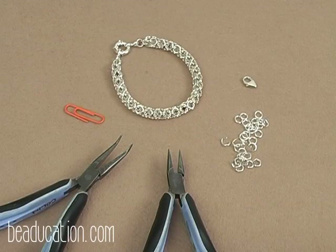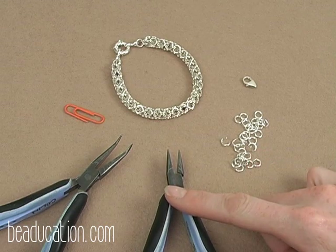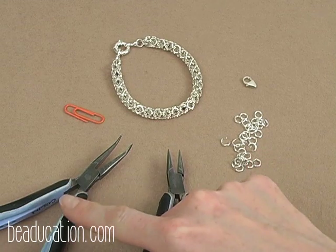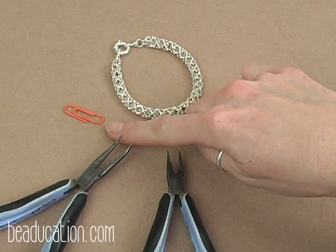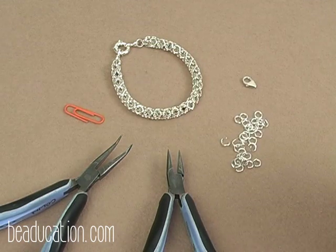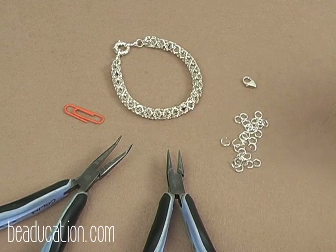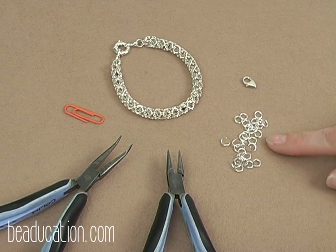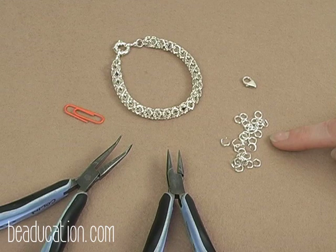Here are the tools and materials for our open round chainmail bracelet. We are going to be using one pair of chain nose pliers and one pair of bent chain nose pliers. You will also need a paperclip or a piece of wire to put on the end of your bracelet so you have a handle. We are going to be using a 4mm 18 gauge jump ring, and you'll need about 180 jump rings to make about seven to seven and a half inches of chain.